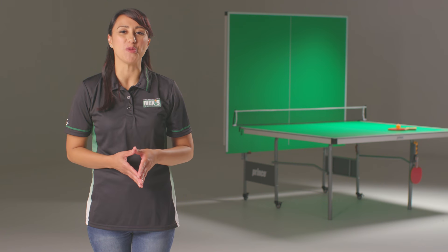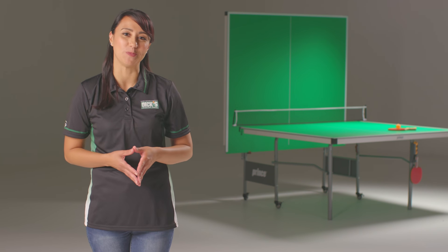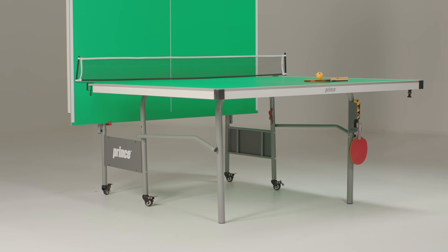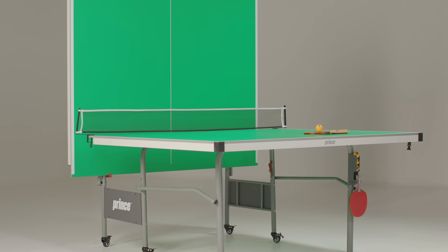Hi! If you're watching this video, you probably have a new Prince Signature 5200 Table Tennis Table. I'm here to guide you through the assembly process. We've done a lot of work up front, pre-assembling the apron, casters, legs, and brackets, so we hope you find the process simple and easy.